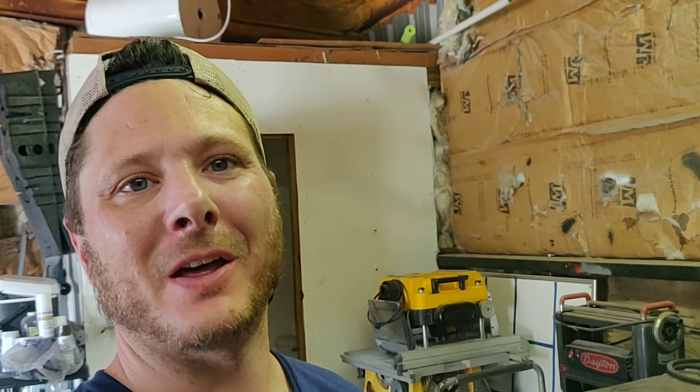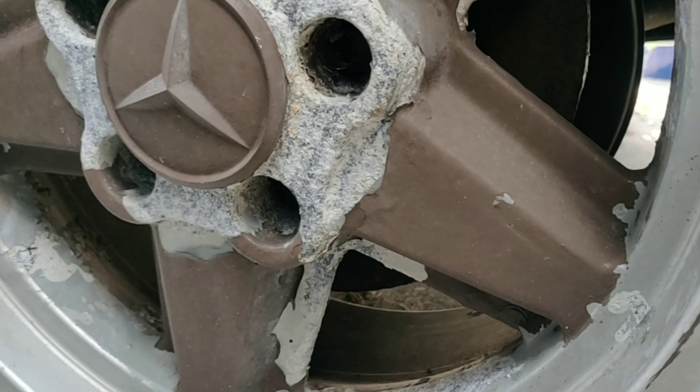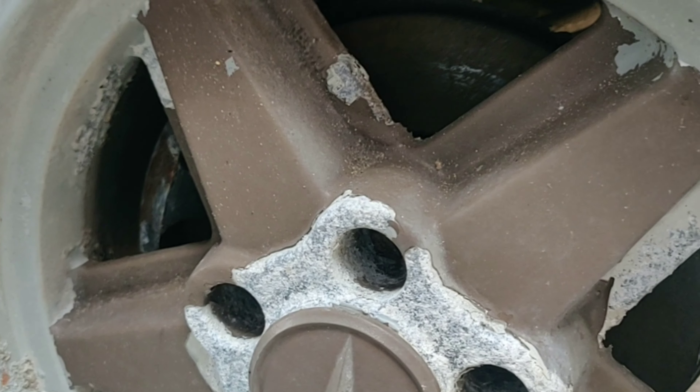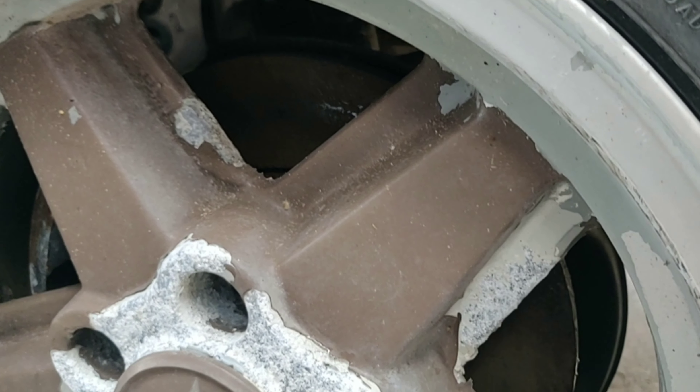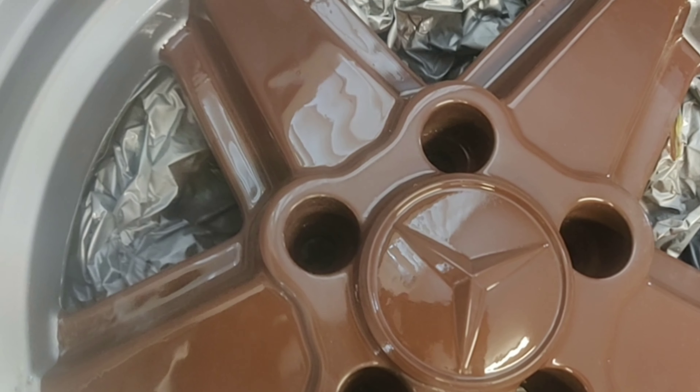What's up guys, welcome back to another episode of Pete's Carport. I appreciate you guys joining me and I know you're going to really like this one because we're going to take these old beat-up but awesome classic Mercedes rims — these are Ronal original rims — and take them back to their original glory. So stay tuned on how we're going to do that.